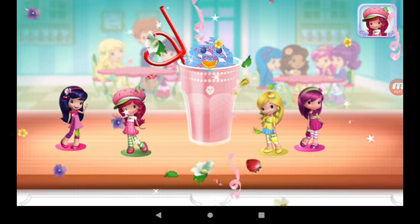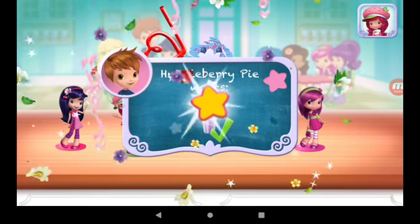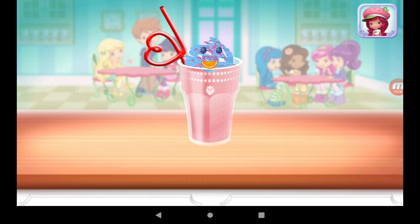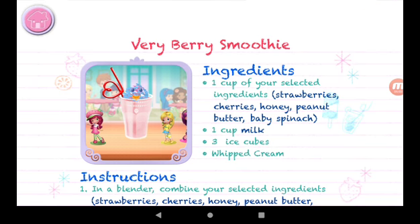Congratulations! We're done! That looks very great! Huckleberry pie was waiting for this. We filled an order to drink your dessert. Just tap on it. Yummy! Whenever you're ready, let's go choose the next dessert to make together.